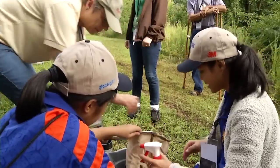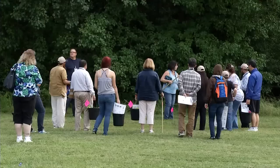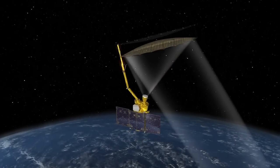Gathering local soil moisture measurements is really very easy, and these in-situ measurements are important to the SMAP scientists. Scientists need students to collect these data several times each week over extended periods of time throughout the mission. Ground data will help the scientists validate SMAP's measurements, making them more and more accurate.